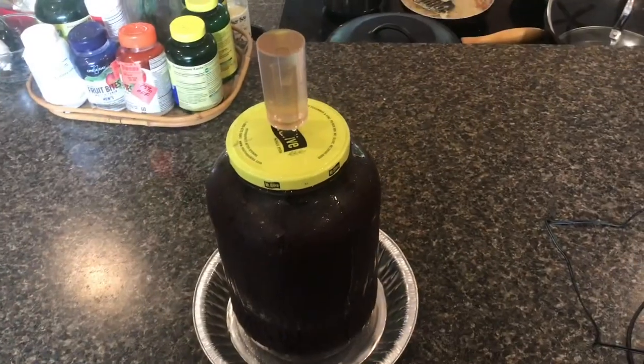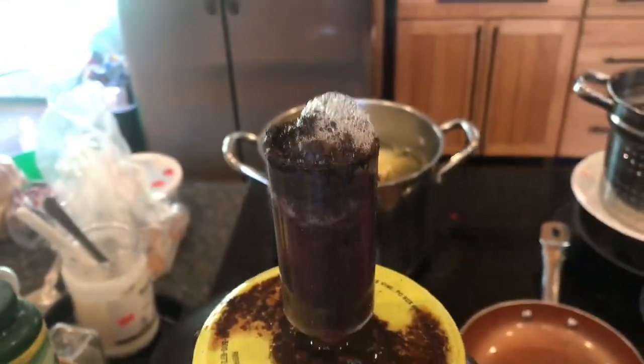Now just let it sit and ferment. After two or three days you'll see it working — if you look right through the glass you'll see all those bubbles coming up.